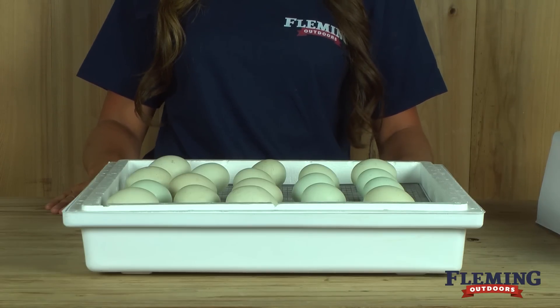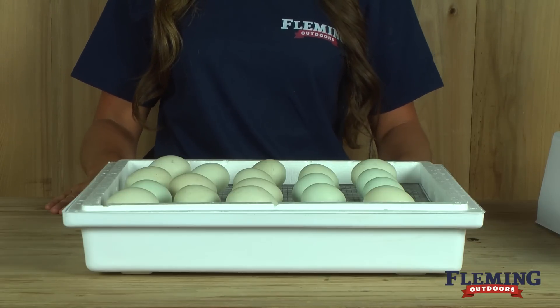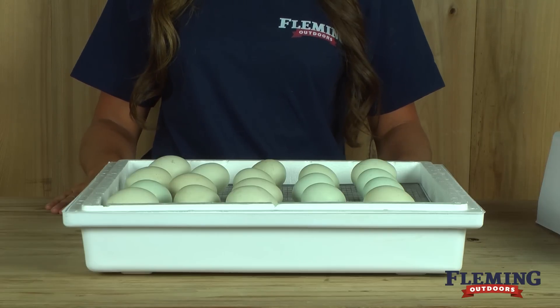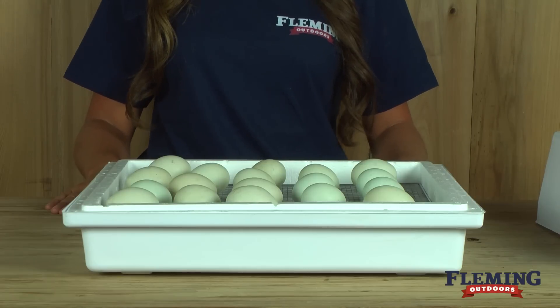When using an incubator, it is very critical that the incubator is sanitized. We recommend fully sanitizing it after each use. Always keep your hands fully sanitized when handling eggs, as eggs have pores and can get bacteria in them from dirty hands.